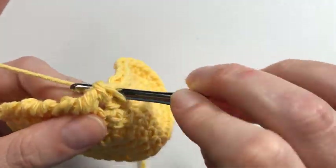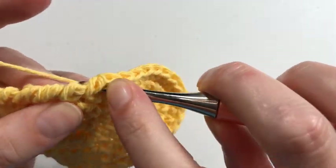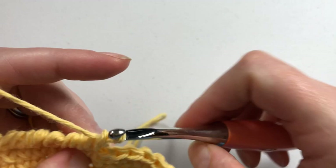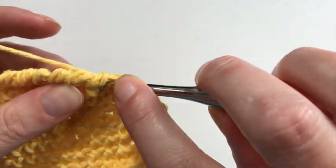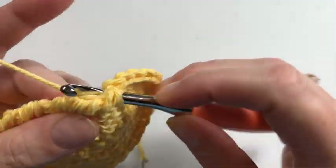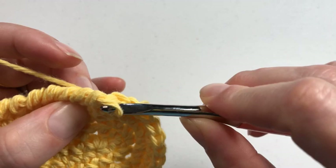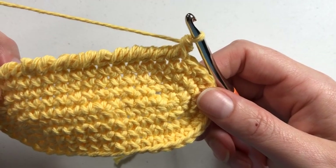It does get easier with practice — see, that time I didn't even have to adjust it. Do you see how fluid it actually becomes?